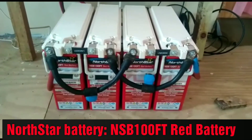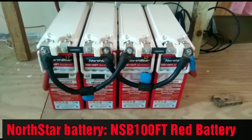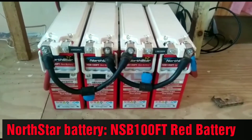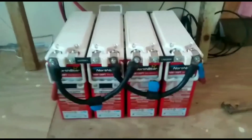Good day YouTube, Great Living Solution. This is another video of my North Star battery. I hold them up right now. I'm testing it with my feet to see how they're holding on.